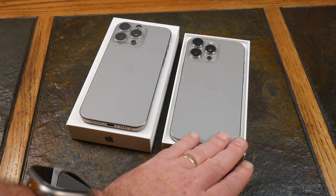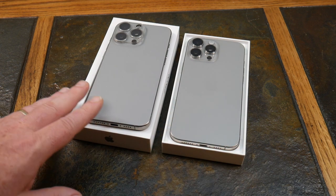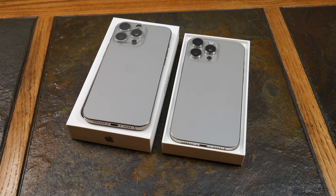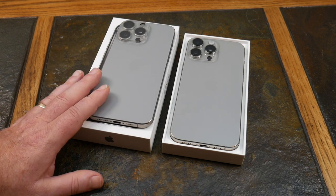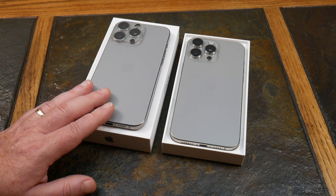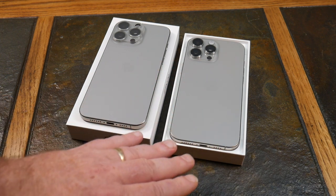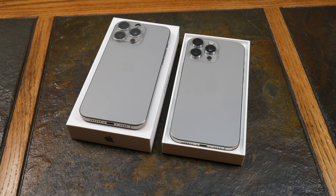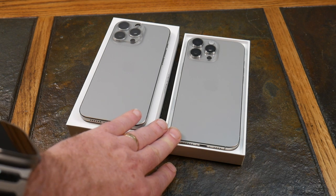The 16 Pro Max has four studio-quality microphones. On the 15 Pro Max they don't go into a lot of detail on microphone capability — basically spatial sound and some noise reduction. I'm really anxious to test the sound quality on this one because it's now boasting four studio-quality mics built in, so we'll see how it performs over time.